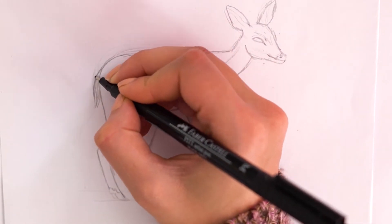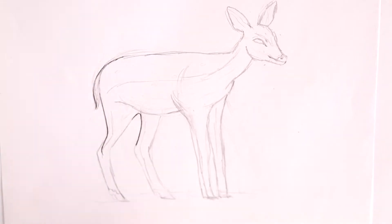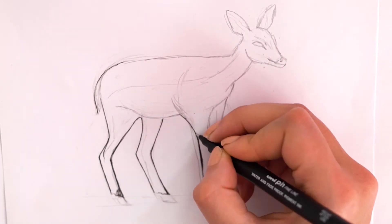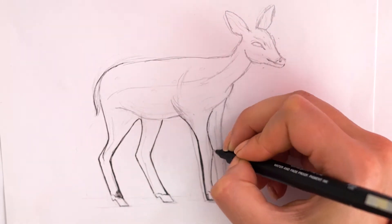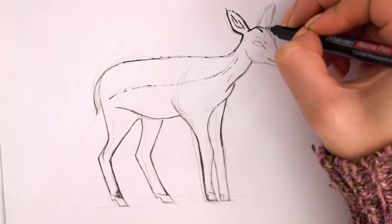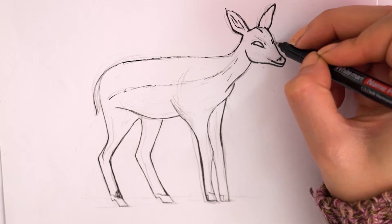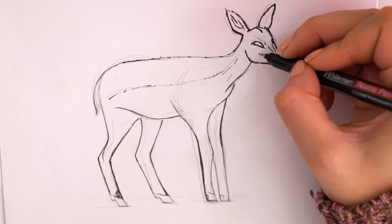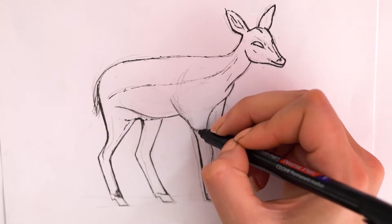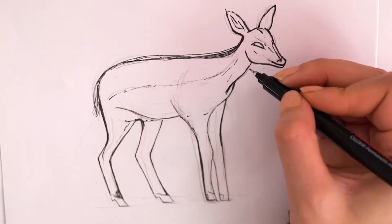Now we go over the pencil guidelines in pen, filling in some details as we go. The pen is also useful for certain details such as the eyes and hooves, but you can also wait to color these in with the watercolour. The pen is also great for shadowing and adding some details of the fawn's markings. As you can see, this baby deer has a darker marking along their back.